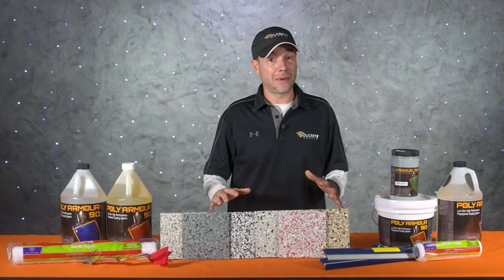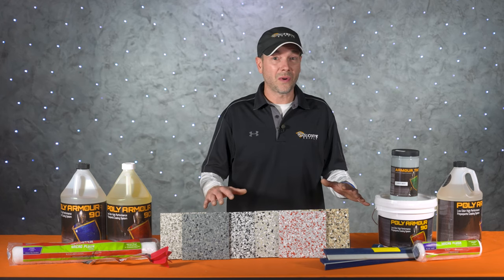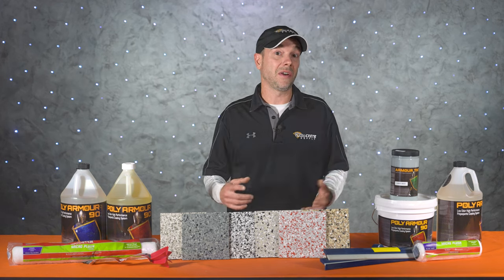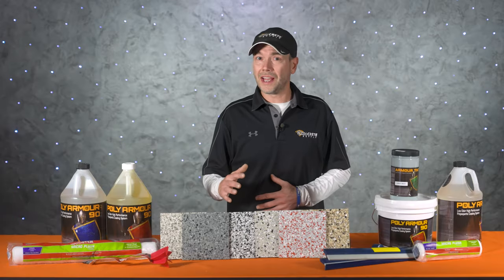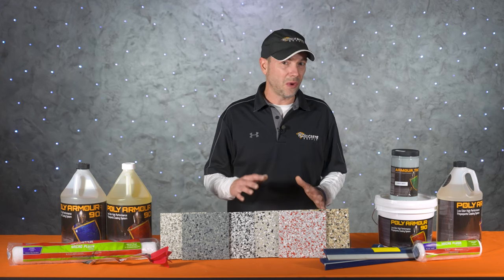Don't get me wrong — this is still a fast-cured product compared to an epoxy system, and if you don't have experience with two-part products or you're doing a really big area, you might be better off with a different system. Another great selling point of poly spartic is its fast return-to-service time. As long as temps are in the mid-60s or above, Poly Armor 90 only needs 24 hours of cure time before driving on it, making it the perfect garage floor coating.